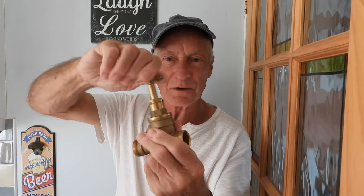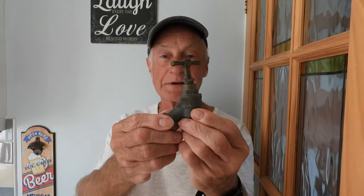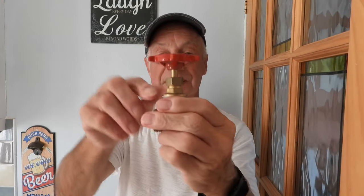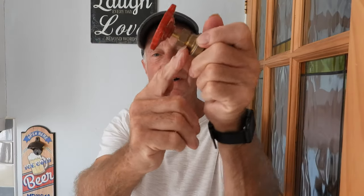Hi everyone and welcome to today's video. We're looking at items that as soon as you touch them or turn them, they leak. The main one is the stopcock - you turn it off, turn it back on, and it leaks out of the gland. The garden hose tap is the same - turn it on and off again and it's leaking out of the gland nut. Also the gate valve - turn it off and it starts dripping. Lastly, the most common one: the radiator valve. What do they all have in common? The gland nut.